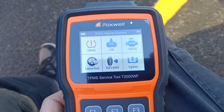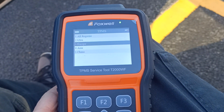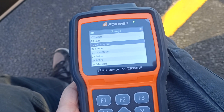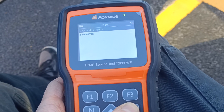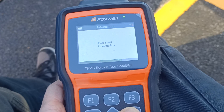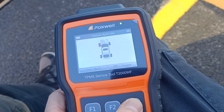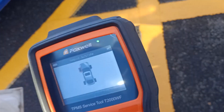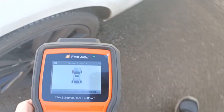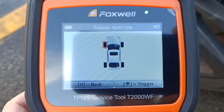Now we're going to test each of the tyres directly using the tool, so we'll actually read what each sensor is transmitting and check if all the TPMS sensors are actually sending out signals. We pick Europe and Jaguar, the Jaguar XE model, and the sensor type. If we go to sensor activate and delete data, it's now showing us which tyre it wants us to go to first for the reading. So if we walk around the car and hold the tool next to the tyre valve and press the activate button, we should get a reading from this tyre sensor, provided it's transmitting correctly.